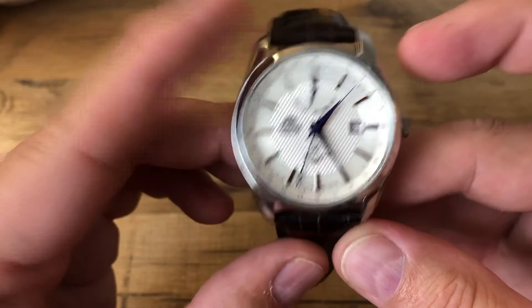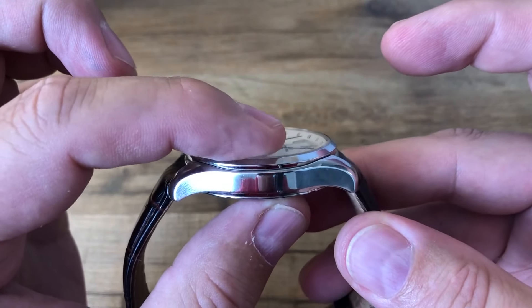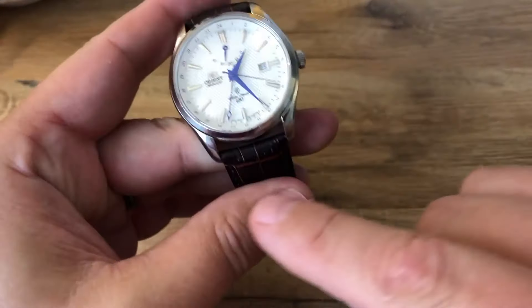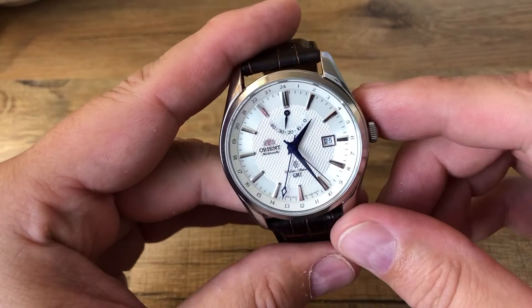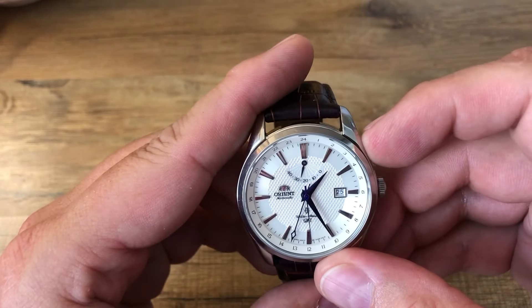Let's go through some of the dimensions. We're looking at a 42 millimeter case, 12 millimeters thick, and tip to tip we're looking at 46 millimeters, 22 millimeter lug width for the strap. 50 meters water resistance, and you can see right here we do have the power meter.